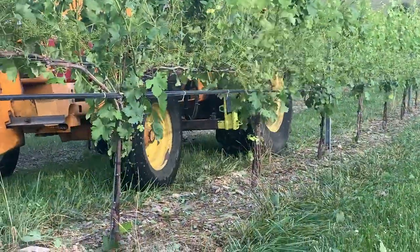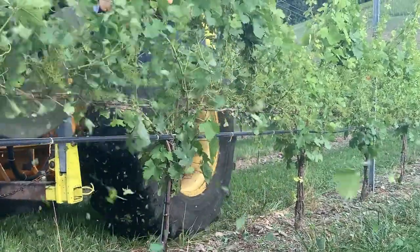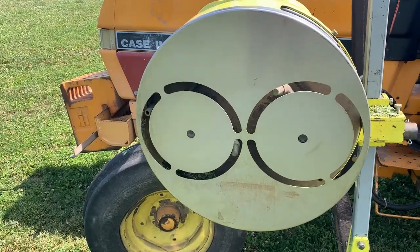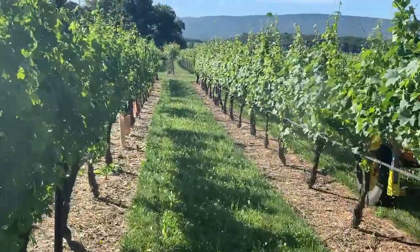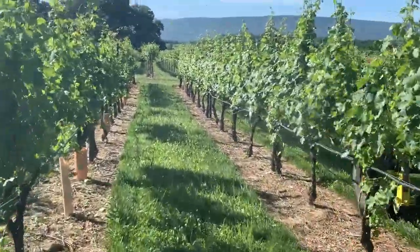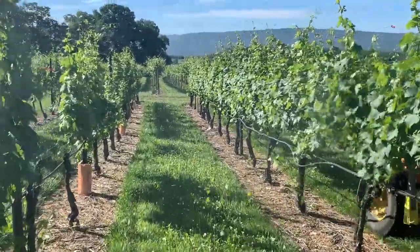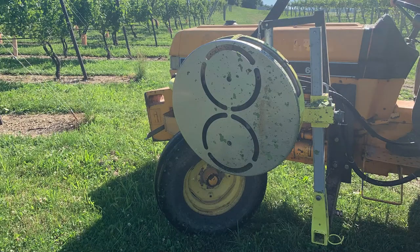The pulsed air leaf removal machine uses strong pulses of air to shred and blow leaves and leaf pieces away from the fruit zone. The machine has a rotating head with constant air pressure moving through multiple outlets. The air pressure increases as the air outlet rotates past the canopy-facing metal face of the machine, and these stronger air pulses shred vegetation. The face of the machine can be rotated along its shaft to adjust leaf removal intensity over different size portions of fruit zones.